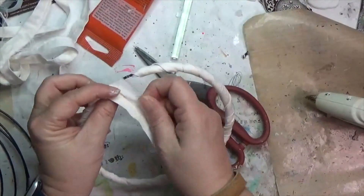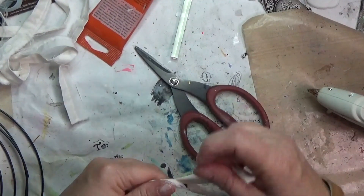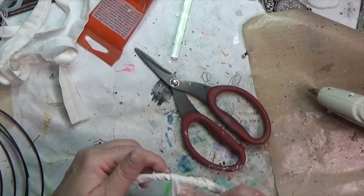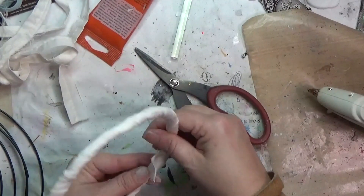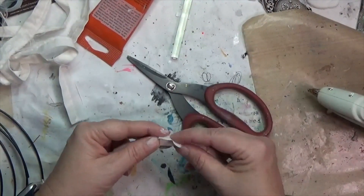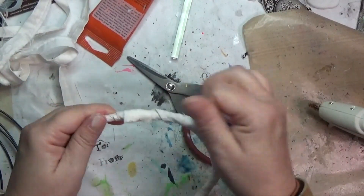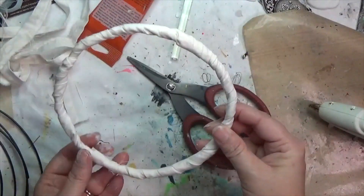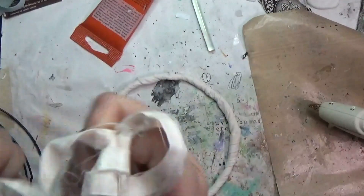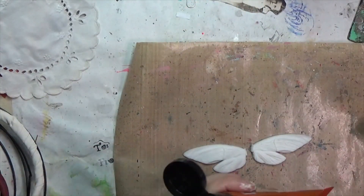I got to the end, so I trim off some of that excess and then put some more glue down, wrap it until I get to the end, and hot glue it. I did wish I had fabric tack a couple of times during this process, so I may have to buy some. But the things I have work and it's not a huge deal — that's why I'm doing this project, to try to use some of the things I have.